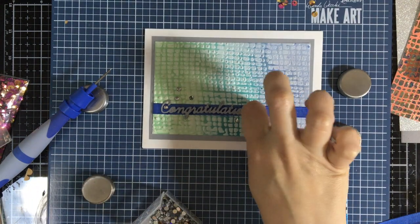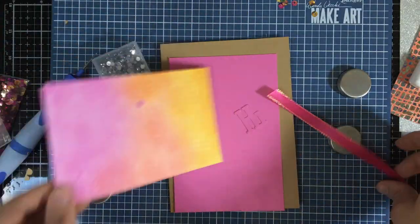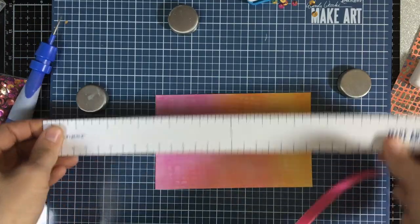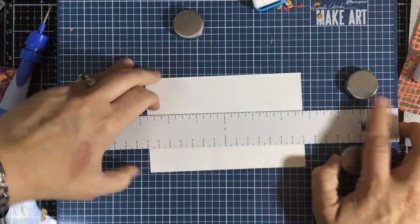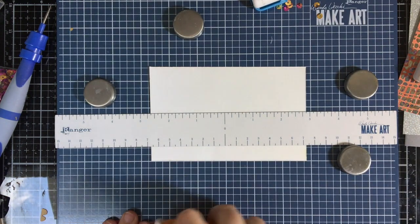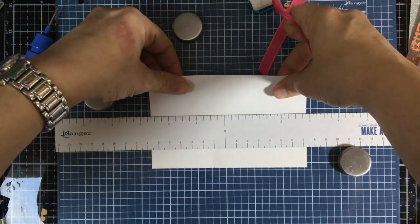Now this is on the panel with the acrylic gesso, so you can see that fun 3D texture — some areas dried really light and some stood up more, so you get a cool texture paste look to it. For the panel with the white pigment ink, I'm going to add a satin ribbon with a metallic edge, which is really cool. I want to get it as close to the bottom of the panel as I can.